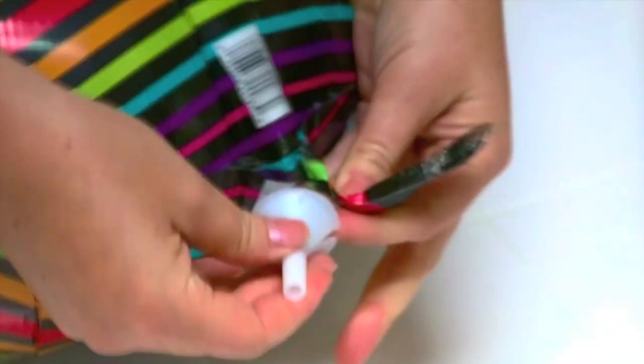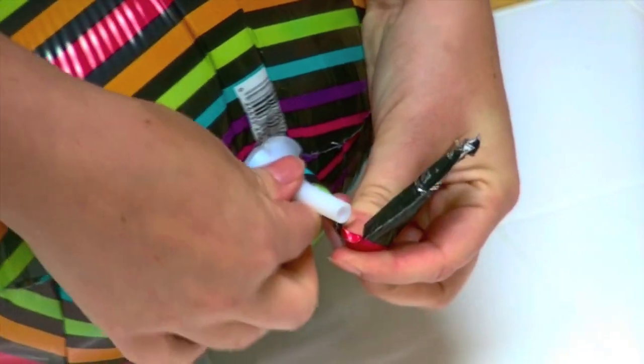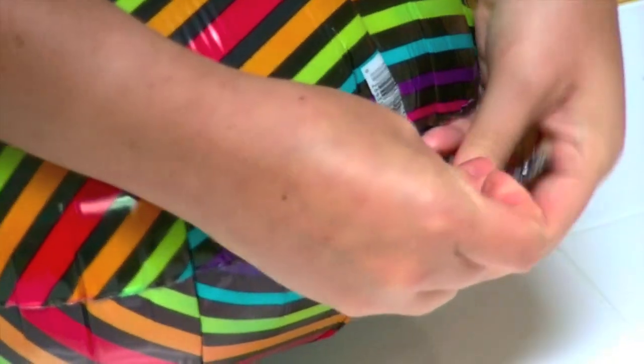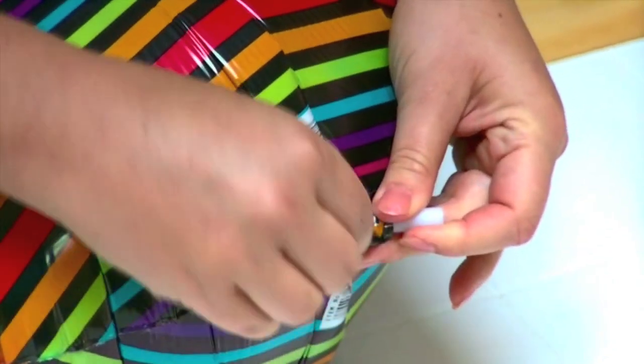Insert the balloon tail into a slot on the balloon cup and pull tightly. Wrap the tail around the stem of the balloon cup one and a half times and pull the tail tightly through the opposite slot on the balloon cup. If you need to tighten the cup, twist it a few turns.